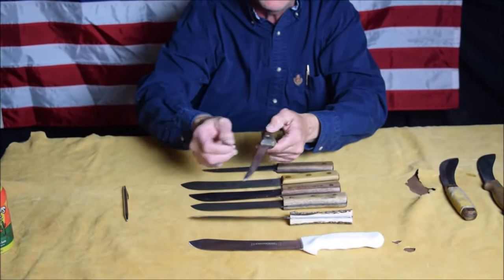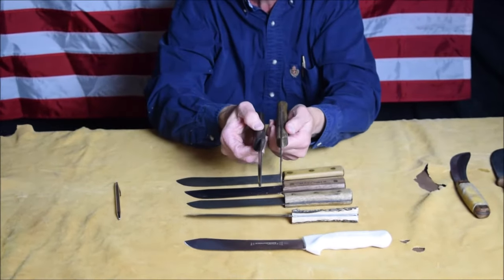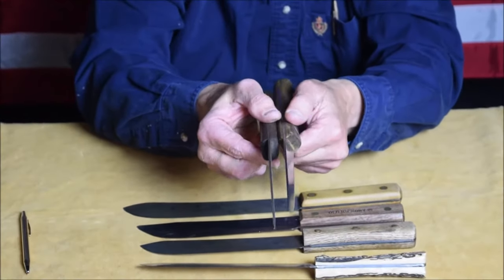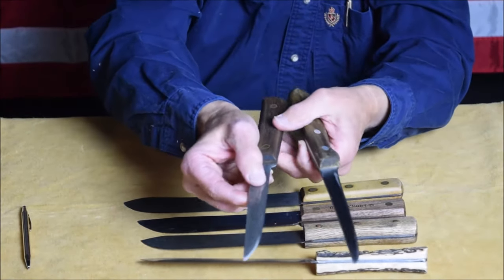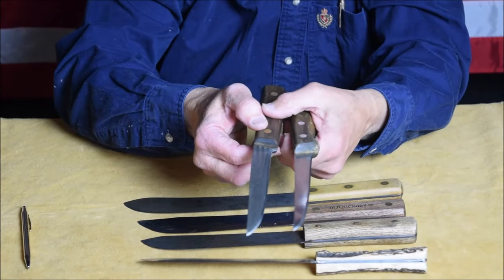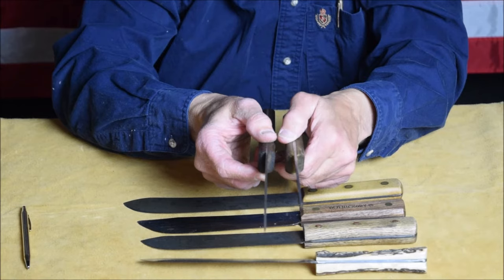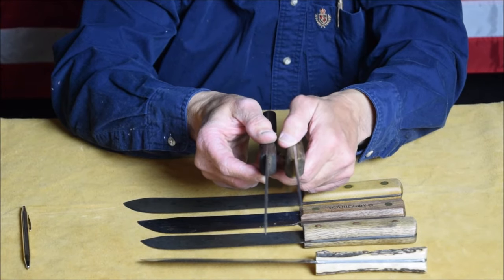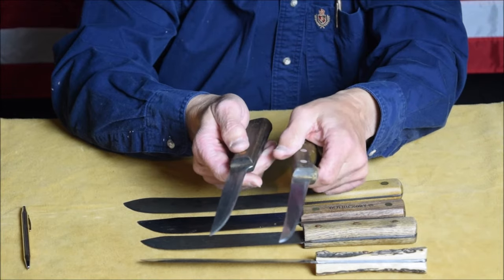I was also bringing up a breaking knife comparison — here's a JA Hinkles, and it's about the same thickness as the Ontario, but the Hinkles is much more tapered in the grind. You can see right here the Old Hickory hangs up and it's a little thicker. So if you're going to use this for industrial cutlery or breaking down an elk carcass into primal cuts, you may want to go with the Hinkles.